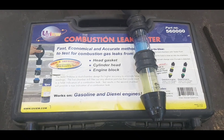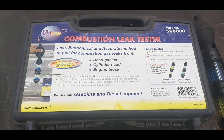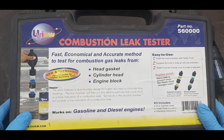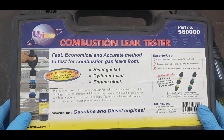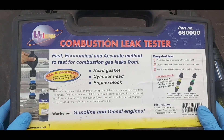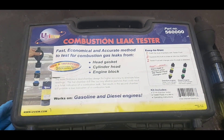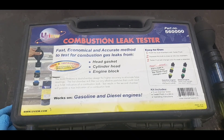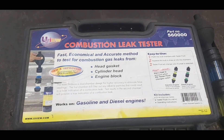The color matches up with what it said to do — combustion gas turns it yellow. A kit like that is good insurance especially when dealing with customers who may not trust what you're saying. When you can actually do a test and show them that this is what's happening, they're going to feel a lot more comfortable letting you tear into their engine. And let's face it, it's going to be a big bill. For 70 bucks it's well worth the money in my opinion.